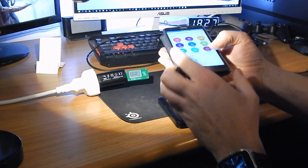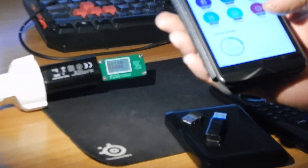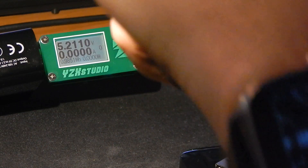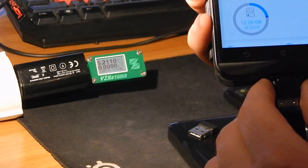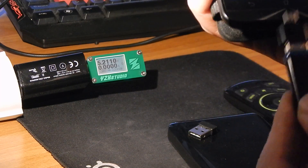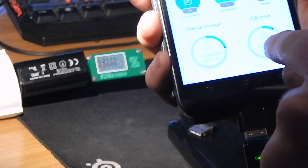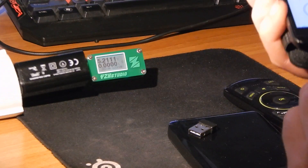Now I'll show you what happens when we zoom in. I connect the standard OTG adapter into my phone — nothing happens at first because you must plug the USB device in first and then plug it into the phone. Once you do that, it recognizes the disk and it's working. That's the standard OTG adapter.